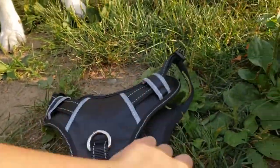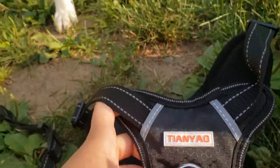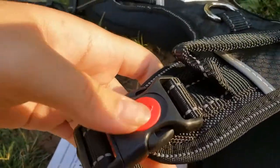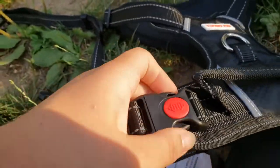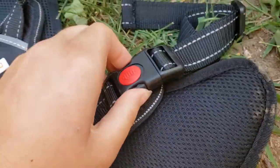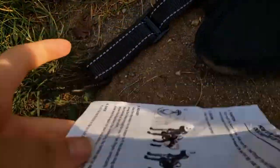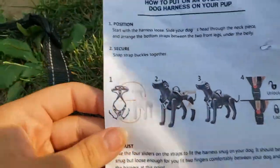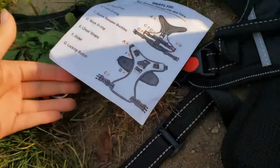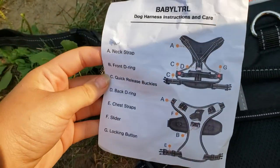And this is the harness itself. The back of it has the company logo. Malachi wants to come and help us review this harness. So this harness, as well, has the safety locks — see, locked and unlocked. And here it shows how to adjust it, position it, and some information on the parts.